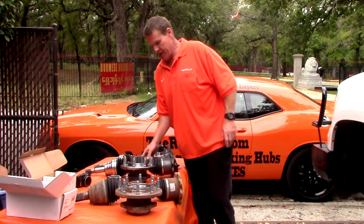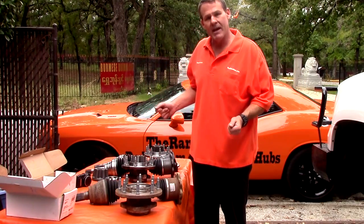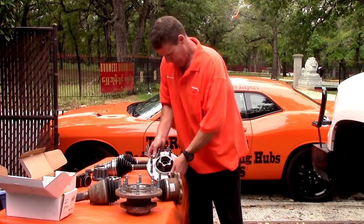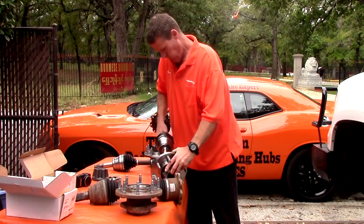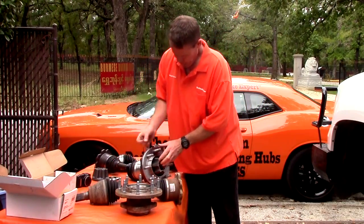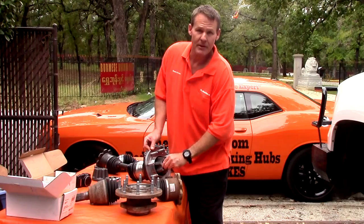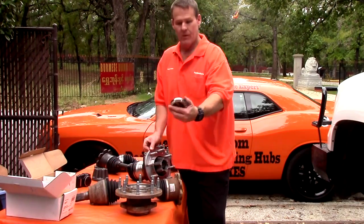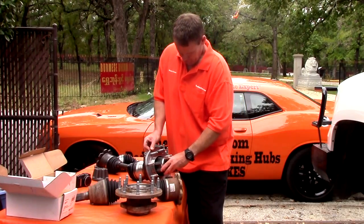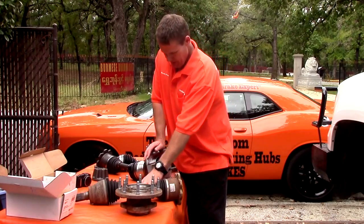When you get your order in the mail, you'll get two hubs and two drive shafts. One of the things that makes this beautiful is it's all factory, it's all simple. Here's our hub, here's our drive shaft — slides in there all pretty. We take the one little clip and put it right there on the end of our stub shaft, then take our cosmetic switch dials and screw them on with the six little Allen bolts. That's all there is to it.